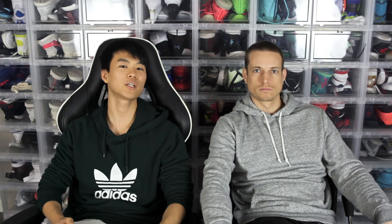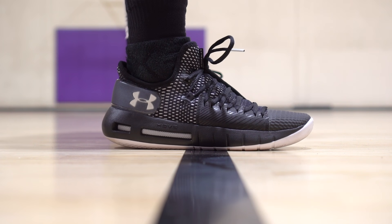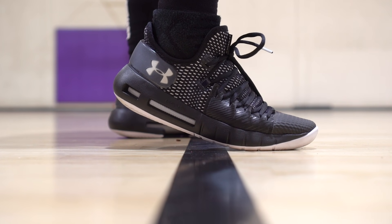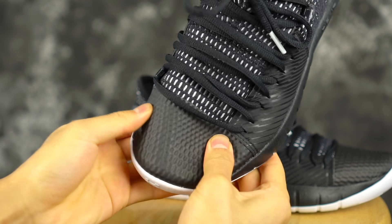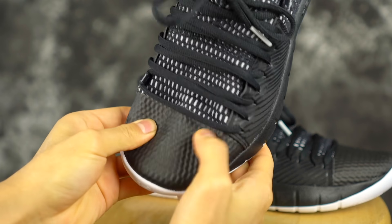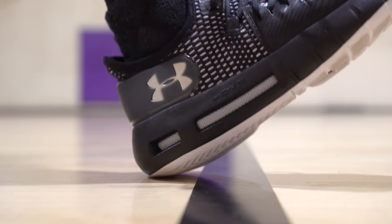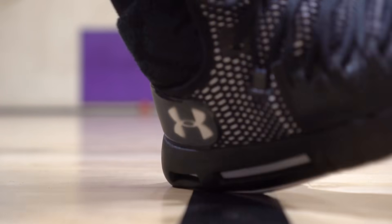Next shoe is the Under Armour Hover Havoc — high or low, it doesn't really matter. Materials are very, very durable. Especially if you're doing toe drags, there is a lot of fuse on that toe cap. So you're going to be good if you do toe drags. Traction seems pretty durable, it's a hard rubber. Cushion could be a little bit better with the Hover, but it's better than just really stiff foam. And it's cheap — pretty damn cheap, like 100 bucks.